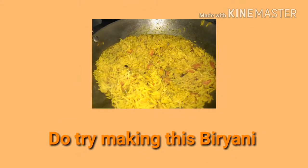Now here is your delicious biryani ready! Thank you for watching. Do try making this tasty biryani.